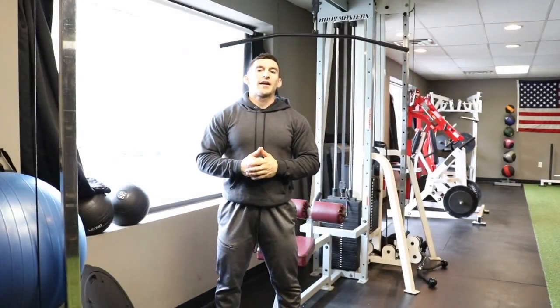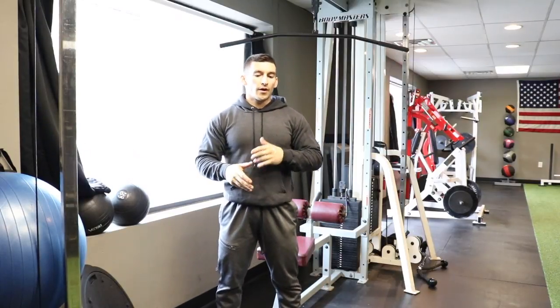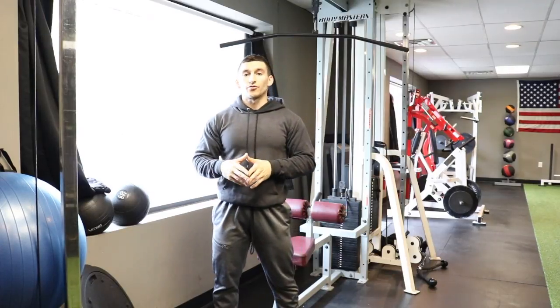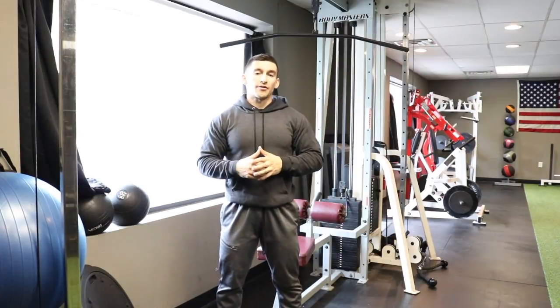What's going on guys? Welcome to the video. My name is Brandon from BD Fitness Training. Today I'm going to go over the lat pulldown — how I like to do it, how I like to set up for it, what I like to think about during the movement, and basically how I like to optimize the exercise to get the best results for building a bigger, wider back and also getting some strength in there as well.